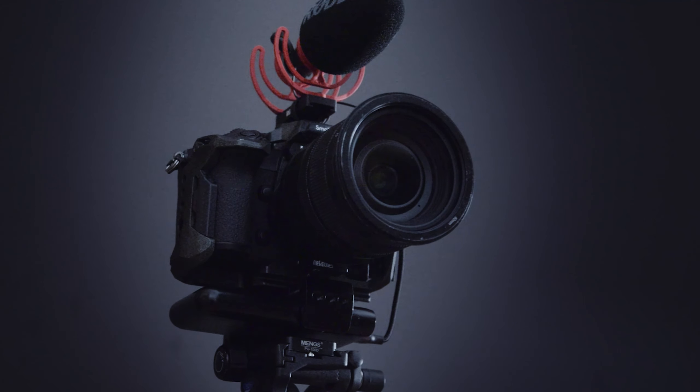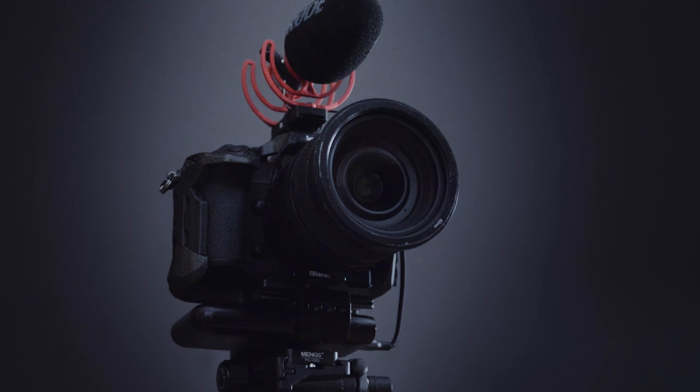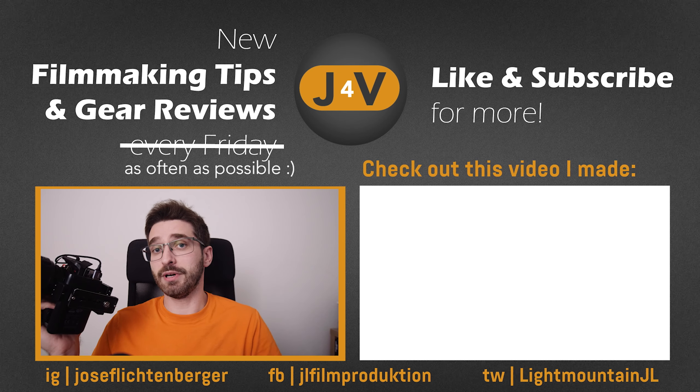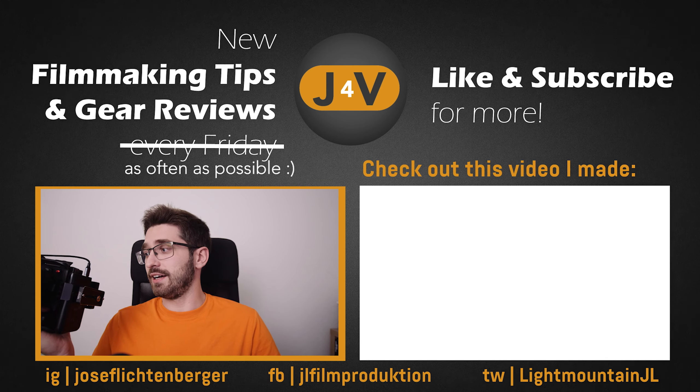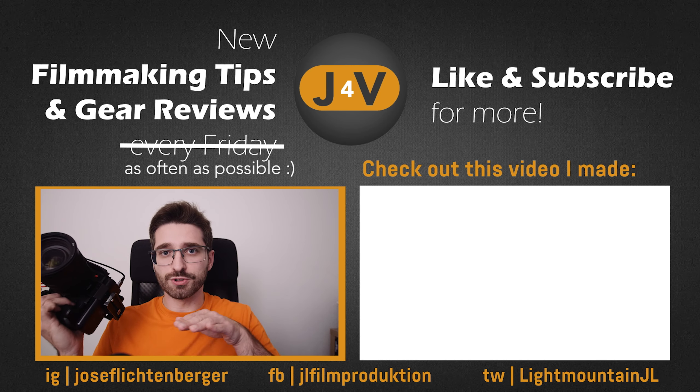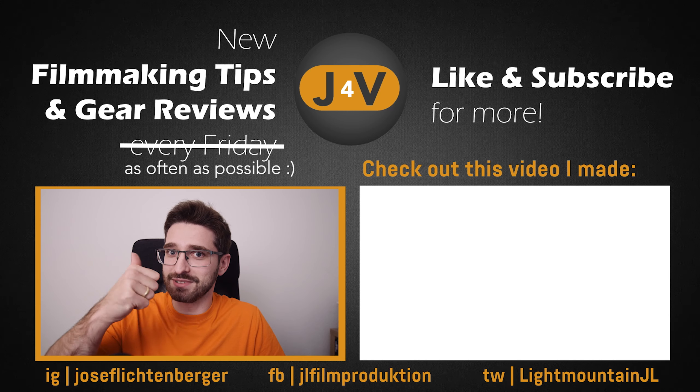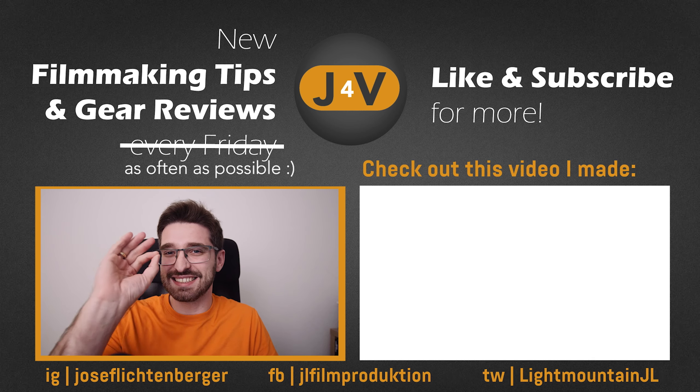I hope this setup is useful to you. I've used it for the last couple of months and I'm quite happy with it. It's still not the best solution in the world, but for me it works quite well and it's form-fitting for this camera. If you're still interested in the S5 dummy battery option, I'll gladly do a video on that. Let me know in the comments, and if you liked this video I'd really appreciate a thumbs up. Have a nice day and create something extraordinary.